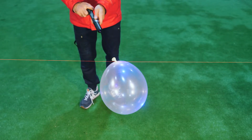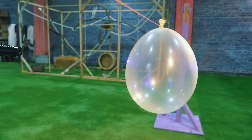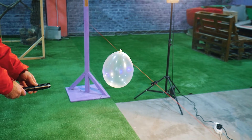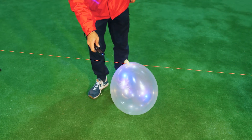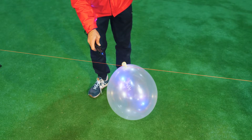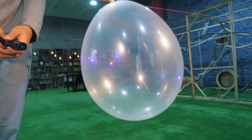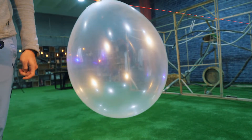But what if we try to do the same with a transparent ball? It is impossible to burst it in this way. Due to its transparency, it only passes the beam through itself and doesn't absorb it like a black ball. Moreover, some of the light from the laser is also scattered due to its spherical shape.